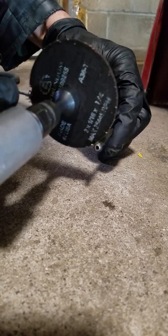I'm going to cut this nipple off here with the cutoff wheel. You want to make sure that you get the burrs off after you're done.